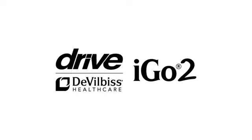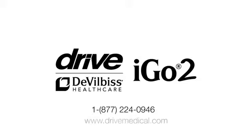Thank you for choosing Drive DeVilbiss Healthcare. Please refer to your owner's manual for additional help, or contact our representative at 1-877-224-0946.